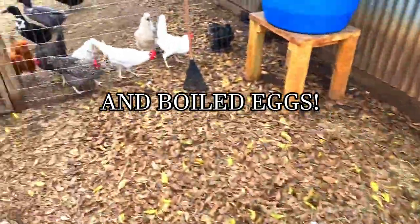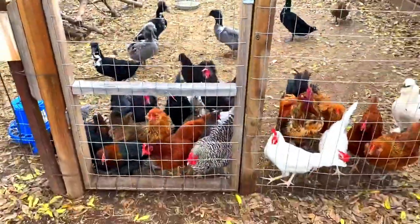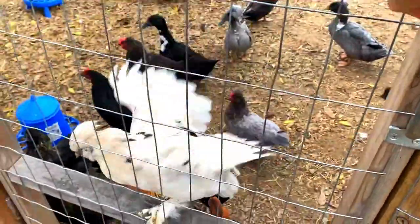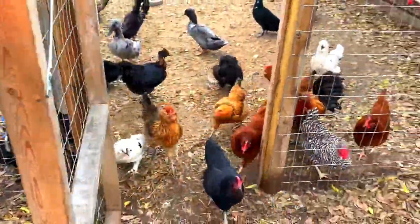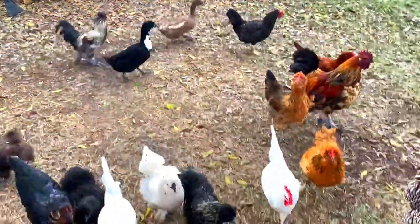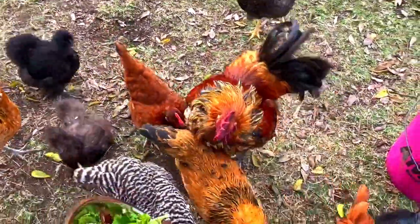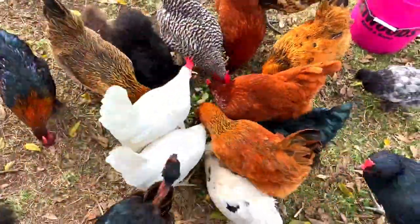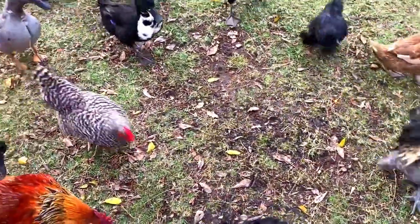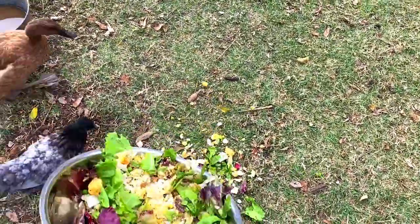They're super excited. You guys are ready? Oh my gosh, I love this. All right, so we're ready to come out. We just pick some areas where there's a clean spot and put it down on the ground. We need different areas so that everyone can get some. They all kind of have their own little flock that they go to.